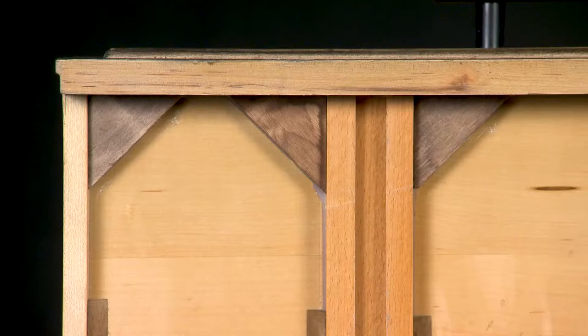Underneath, corner blocks and cleats add strength that keeps the drawer square. Beads of glue all along the drawer bottom also add strength and prevent rattling. Our drawers are the strong silent type.